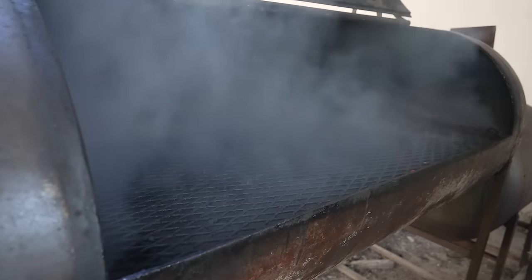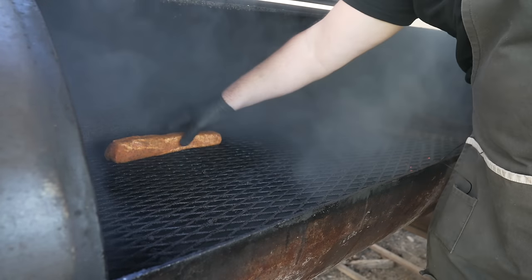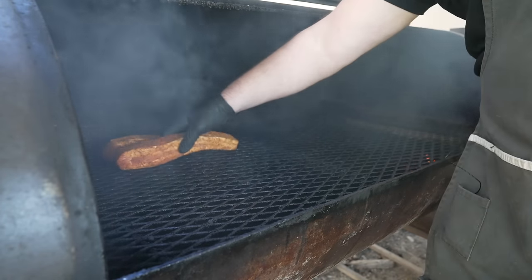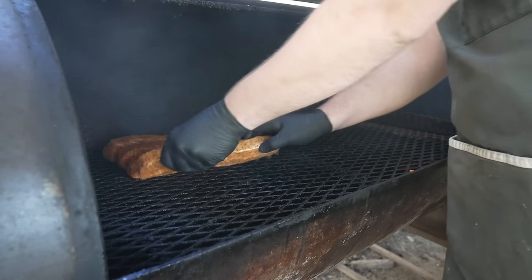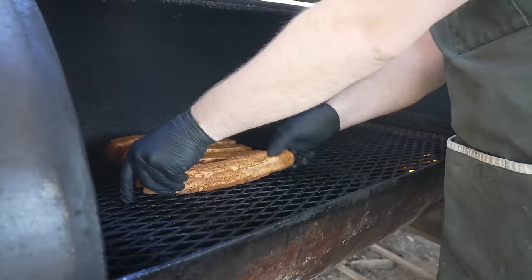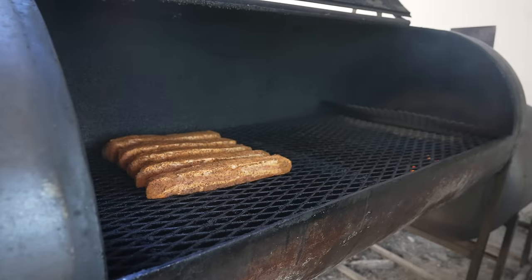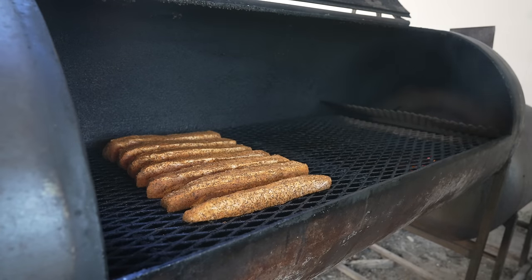And on the pit we go. We're going to be rocking a pretty classic fire today, right around 275, upward of 300 degrees, with a lovely nice clean post oak fire. Because they're nice thin strips like this it really shouldn't take all that long. We're just trying to get some smoke flavor on there, build up that bark a little bit, and of course render that fat. So I'm going to let this pit come up to temp, rock them for a few hours, and we'll check back in in a little bit.